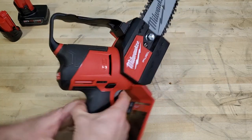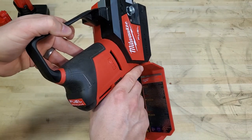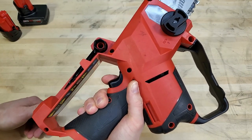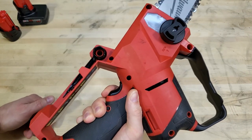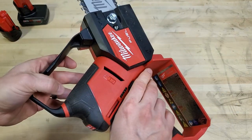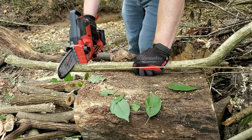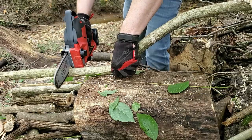The trigger has a safety that you have to depress every time you turn it on. I found myself pushing it with my index finger and then activating the trigger with my middle finger. You could also push it with your thumb and activate with your index finger, though that's a little more of a stretch with the M12 handle. This lends itself pretty well to cutting with one hand, though you've still got to respect it because it is a chainsaw.